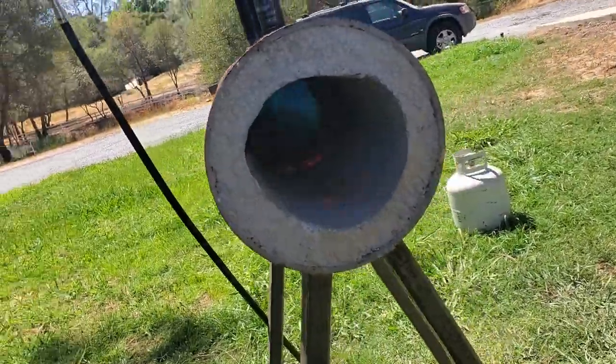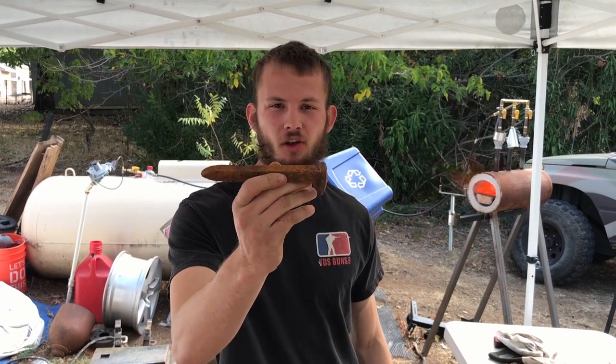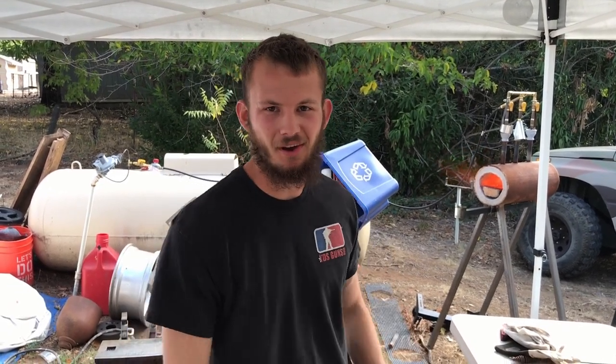Welcome back to Airborne Productions. We built a cool little setup here for forging at home, but I'm yet to forge anything. So today I'm going to forge my first knife out of a little railroad spike. Let's see how it goes.